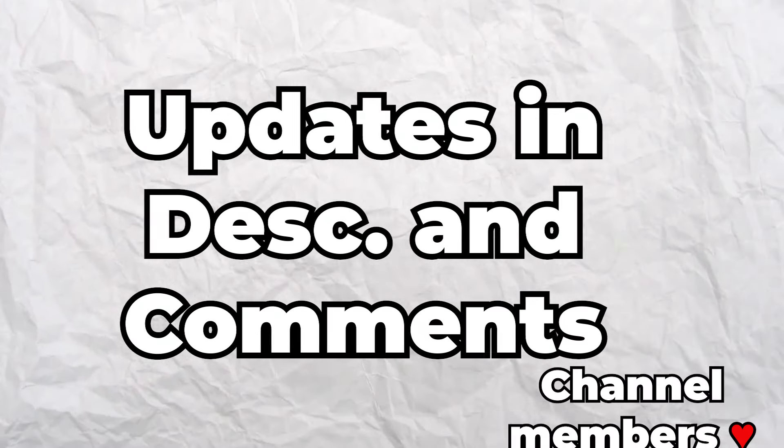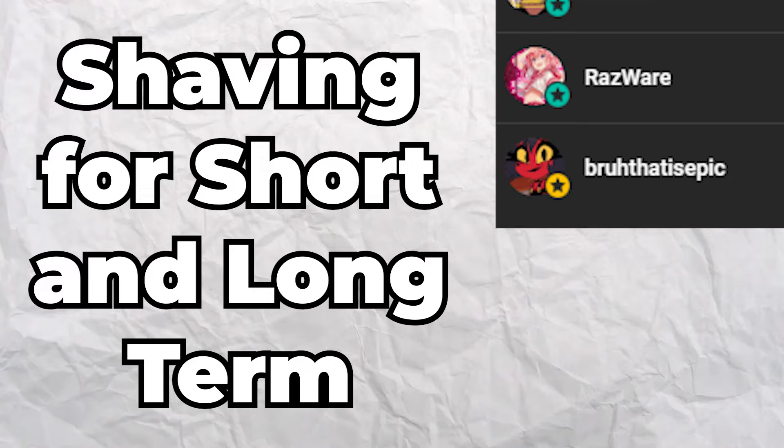In the future, I'll provide updates in the description and the comments on videos of me covering the short-term and long-term methods. See ya!